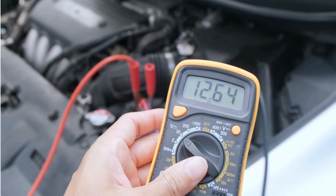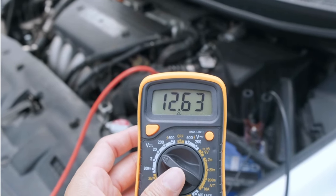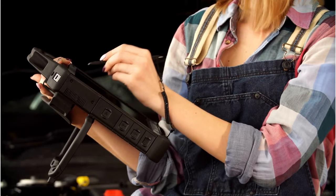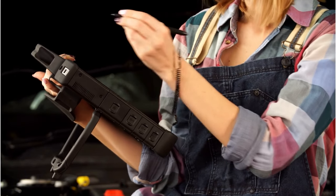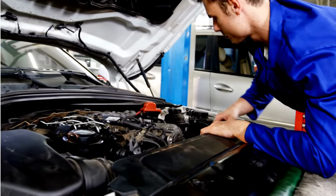Testing the fuel temperature sensor is simple. You can use a multimeter to check the continuity and resistance, or a scan tool to check for codes related to the sensor. If you're not comfortable doing this yourself, take your truck to a trusted mechanic or dealership.